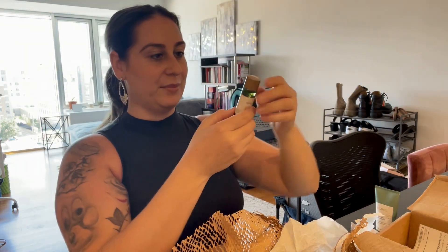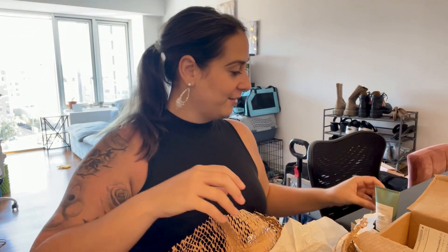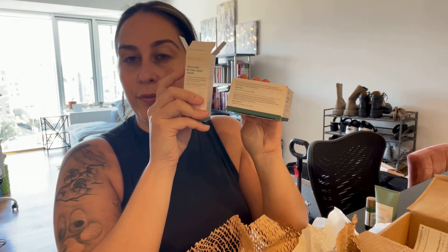I'm so excited to try all of this stuff — I love skincare! Next up is the Squalane Retinol Night Serum — I love this, it actually smells good and has a scent to it. And then there's the Squalane and Omega Repair Cream, which is the cream I use during the day. So this is my day cream and the retinol serum is my night one.